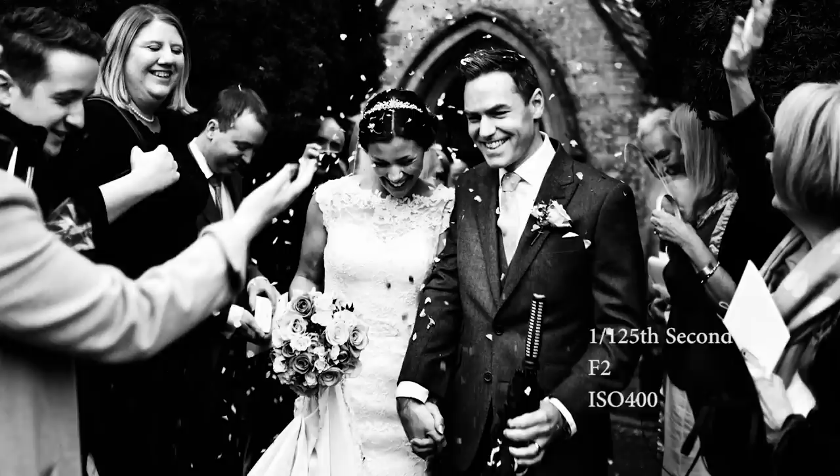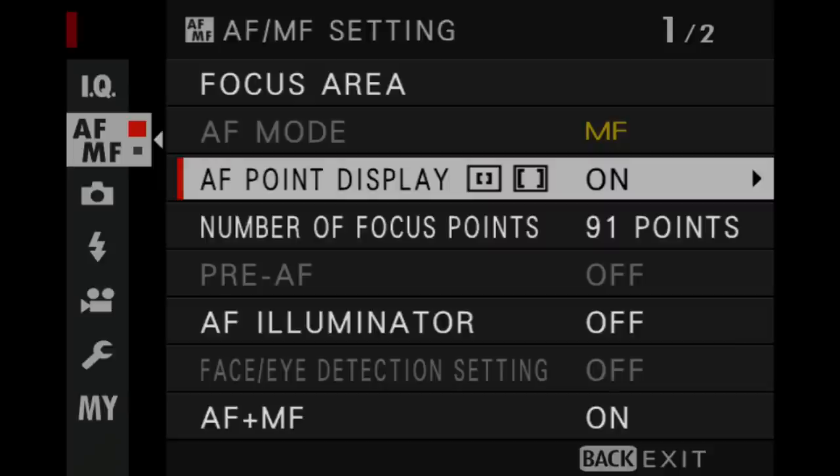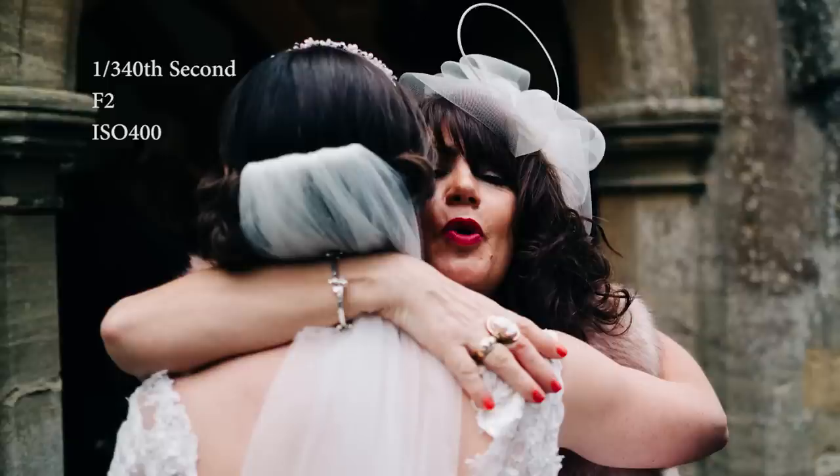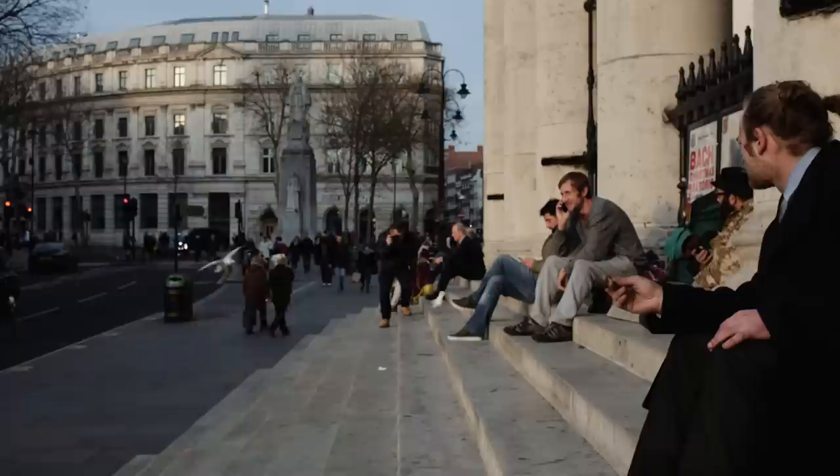On to the focus area. I'm very much a focus-and-recompose type shooter — I always have been. I use back button focusing and keep my focus point in the center at the smallest focus point. There are a lot of good reasons to move the focus point around, but for me when working really quickly I just want to have the focus point in the center. I can work quicker by doing focus-and-recompose, and when shooting fast-moving subjects especially at weddings it's really important to be able to shoot very quickly. I leave the AF point display on — this is really only relevant for those using continuous focus in zone or wide tracking mode. When I use continuous focus I leave AF mode in single point, which relates to the focus-and-recompose methodology.